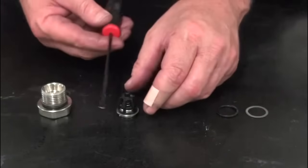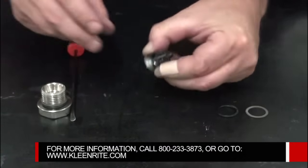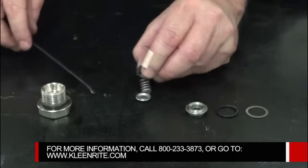Insert the round head tool into the valve between the poppet and the cage to remove the cage, the valve spring, and the poppet from the seat. Inspect all parts and replace as necessary.